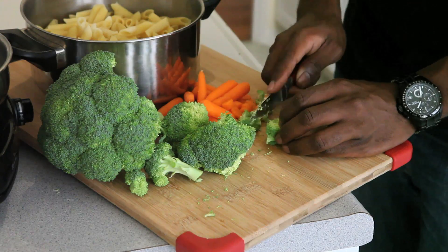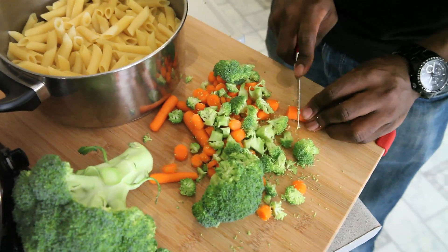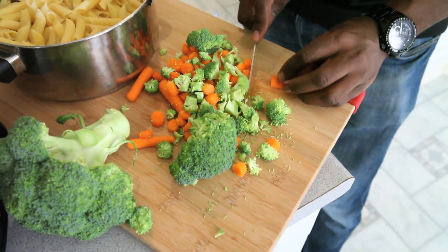Next, chop some leftover veggies and throw them in a pan with some oil. I'm using baby carrots because these are the carrots that I stole from work. The only thing better than cheap food is free food.